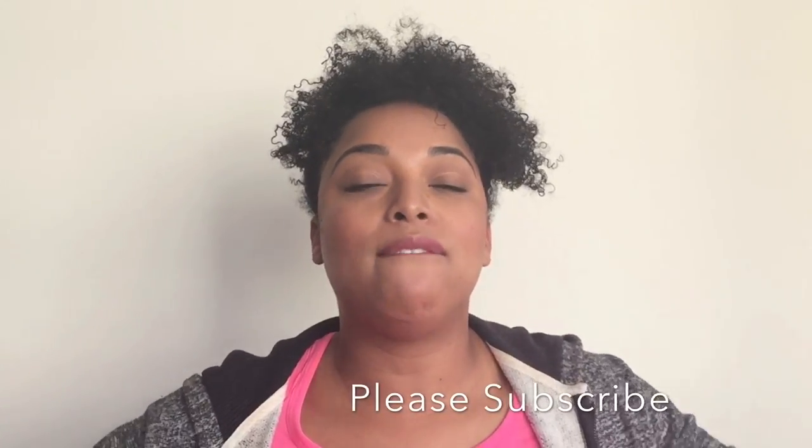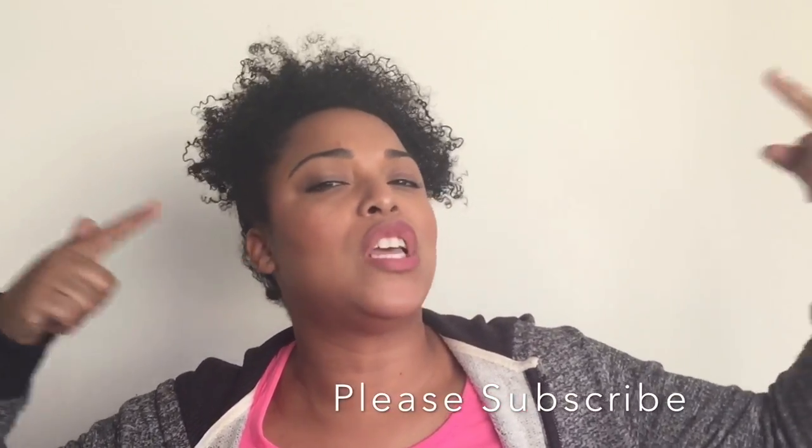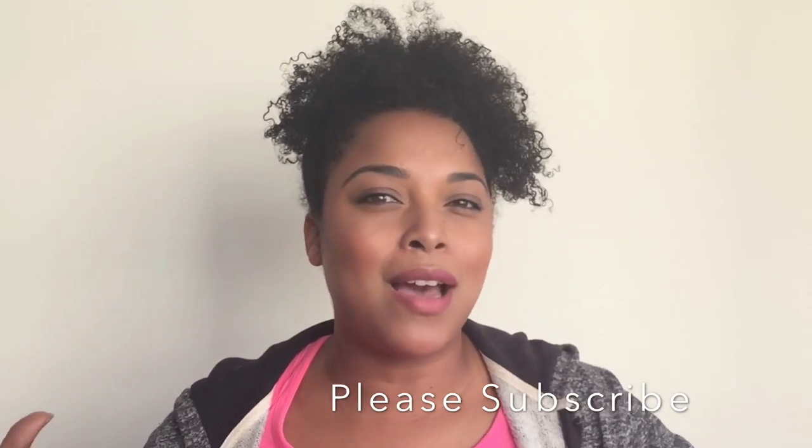Hi everyone, welcome back for another video. Today we're talking about volume on fine, thin hair — the do's and don'ts. I did do this video about three years ago, but it's about time we keep everything updated.